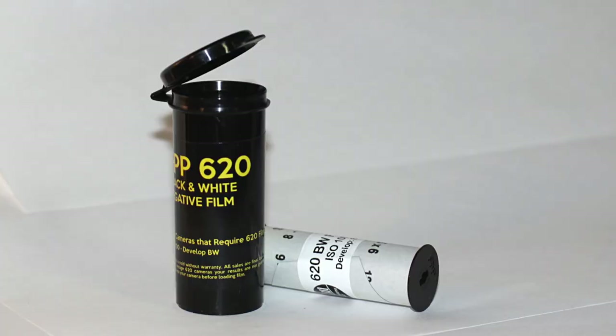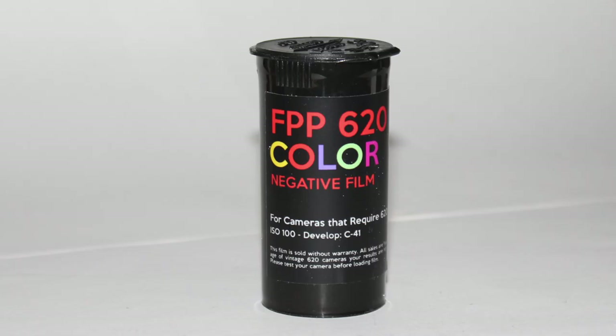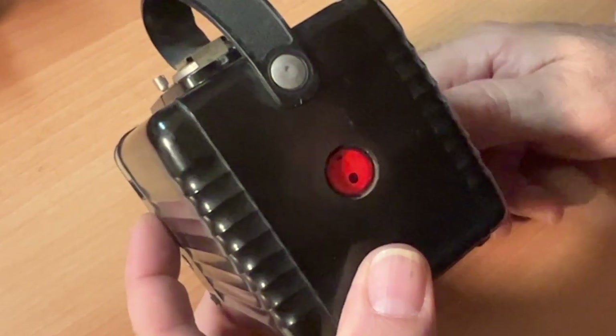I recommend 100 ISO film, whether you're shooting in daylight or using the flash. That is the recommended ISO for this camera. Number one!